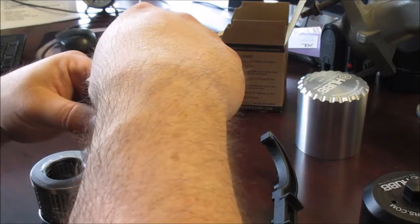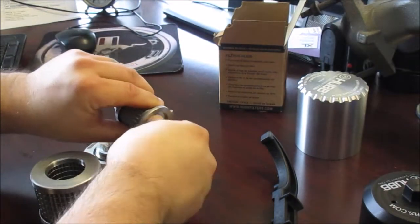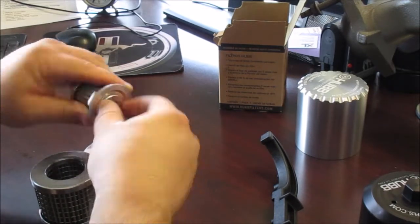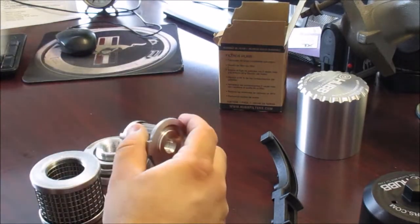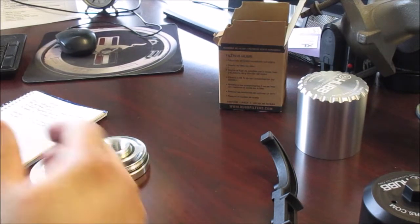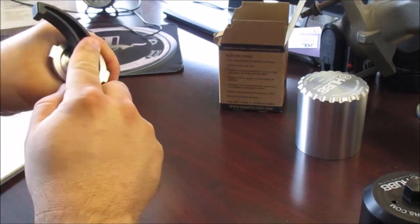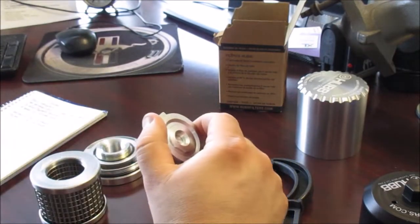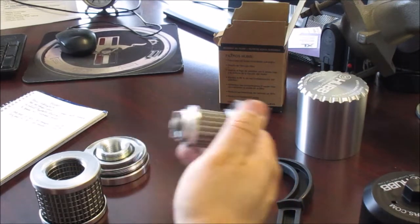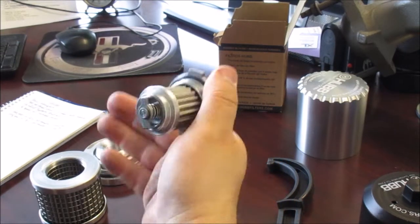What's really impressed me about both the Pure Power and this Hub filter is the quality of the engineering that's gone into them — they're really nicely made. For our police interceptors, we're currently doing a 4,000-mile oil change interval, due to high idle times. We're using a synthetic blend re-refined oil, which supports the 4,000-mile interval. Before, we were on a 3,000-mile interval. We're currently using Wix filters and transitioning to these.